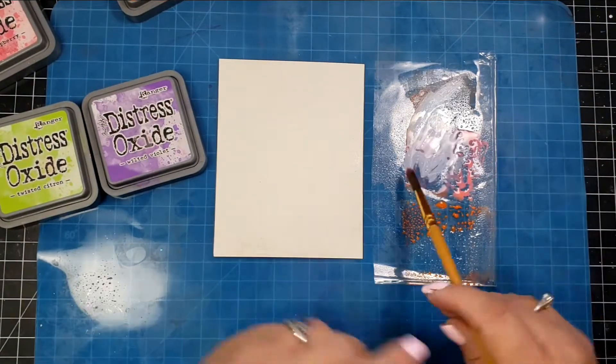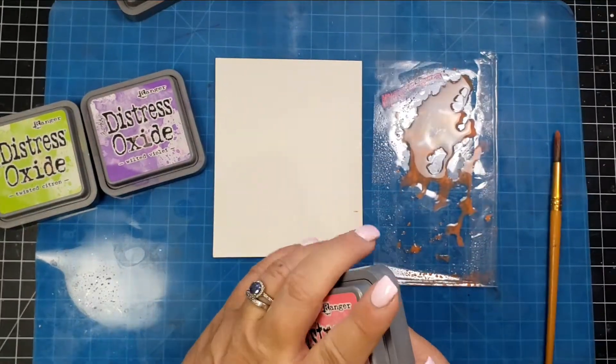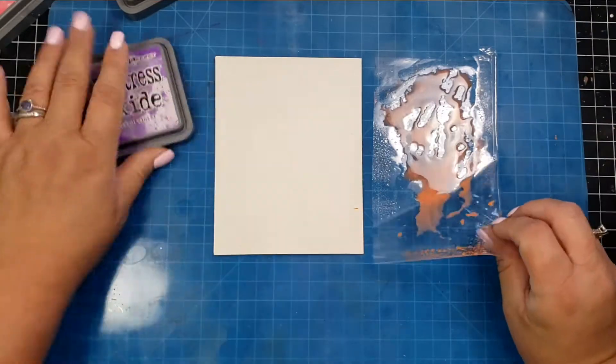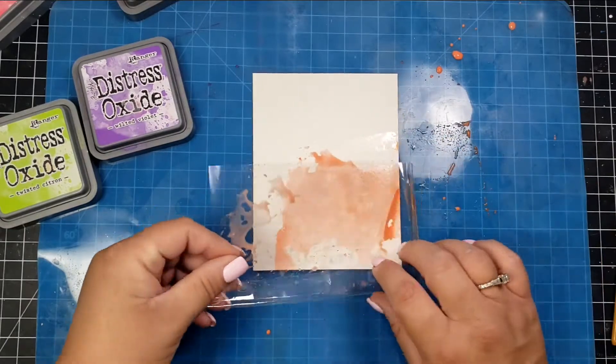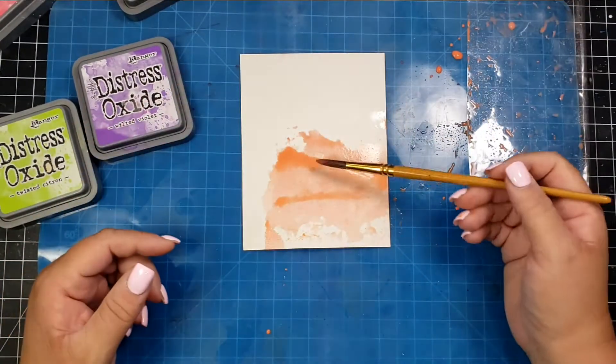I'm taking the Picked Raspberry and Ripe Persimmon and putting them on a piece of leftover plastic packaging, mixing those colors together to try to get more of a coral color. I mix that with my paintbrush and then turn that piece of plastic over onto my watercolor panel for some ink smushing.